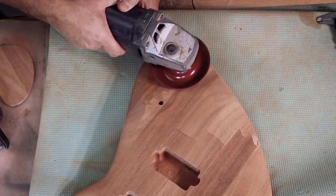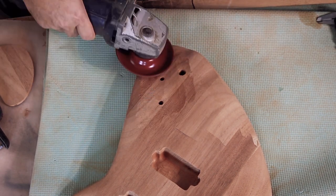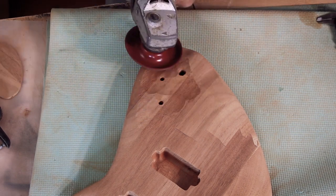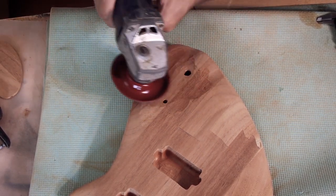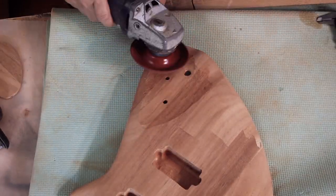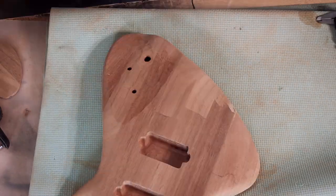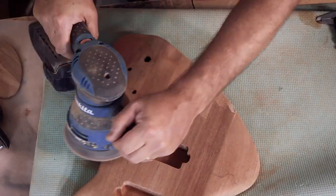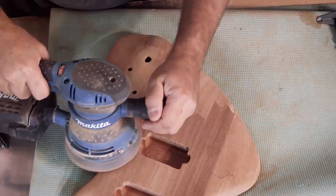I whip out the grinder and continue the slope from the center down. I still want to keep the bottom edge relatively wide and straight so I don't go all the way to the edge. This will also make the bulge of the jack socket more evident, which I like. When I'm done with the rasp disc I sand it to match the rest.